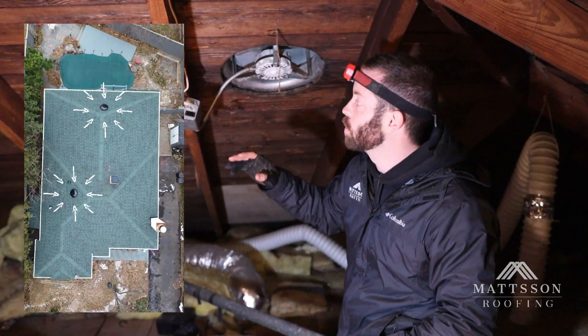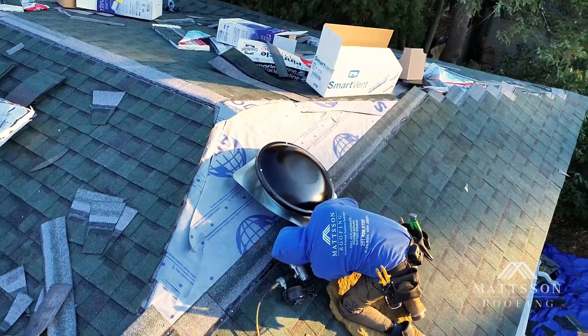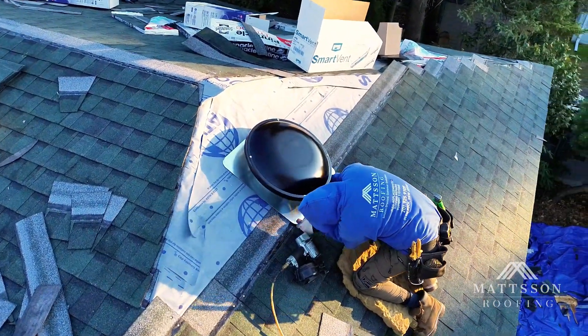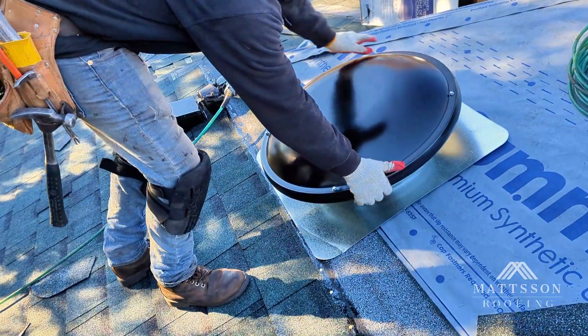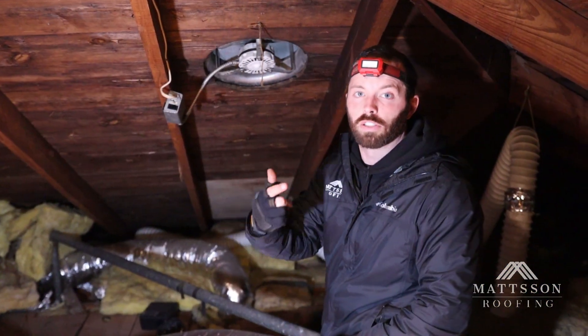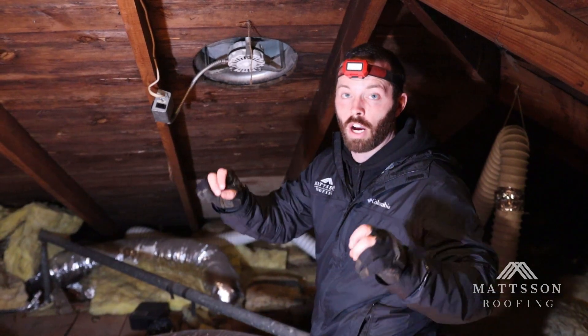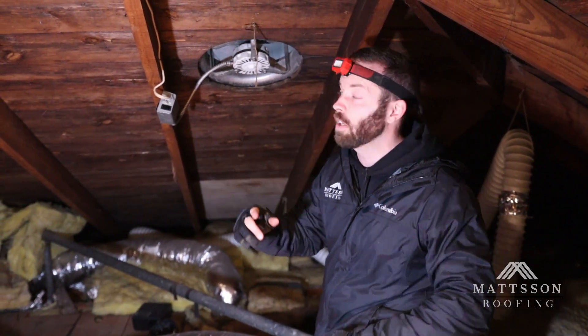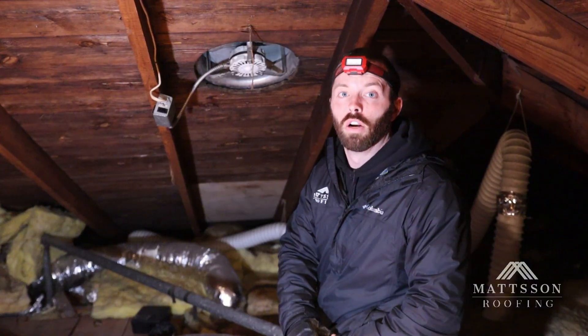So what we're going to do is install two new roof-mounted attic fans. The ones we install are going to have both thermostat activation — temperature — and humidistat activation, meaning they can sense when the attic is getting too humid or there's too much moisture up here. So now in the wintertime, if those nails start condensating, the fans will know to kick on and pull out the air from the attic.